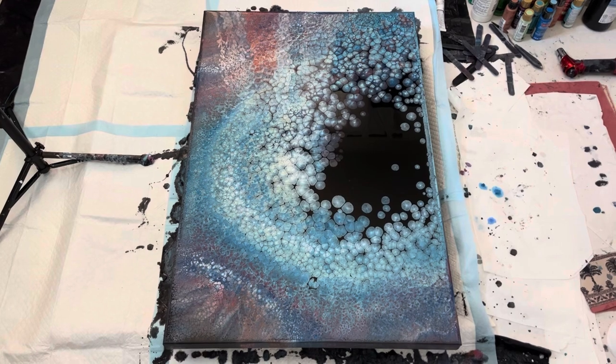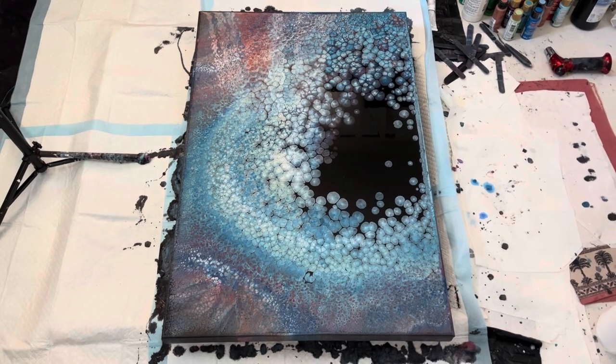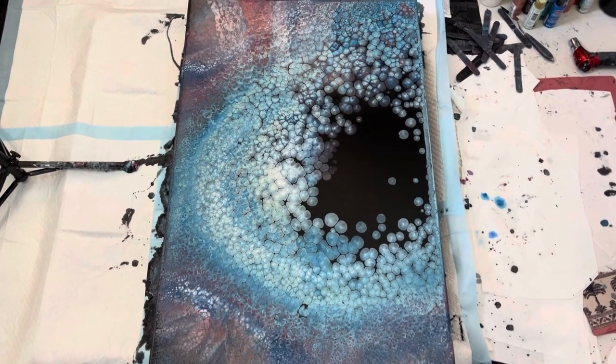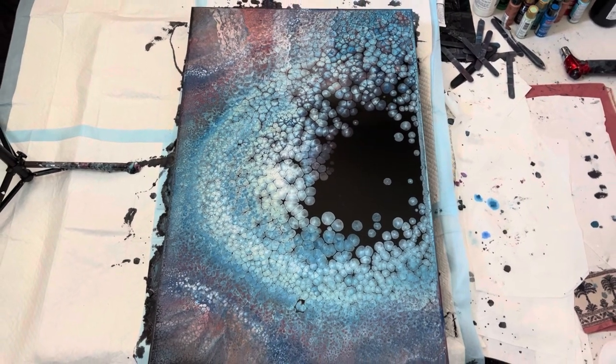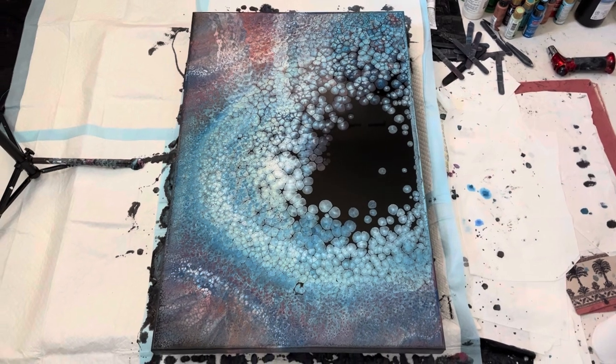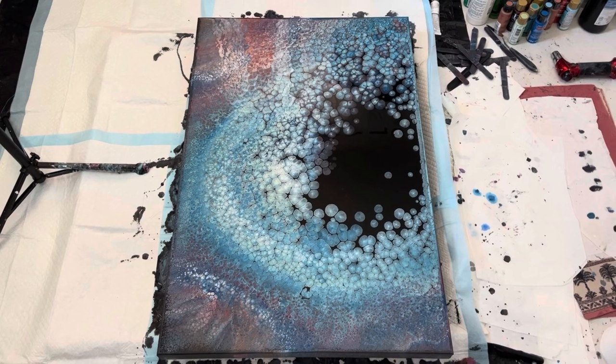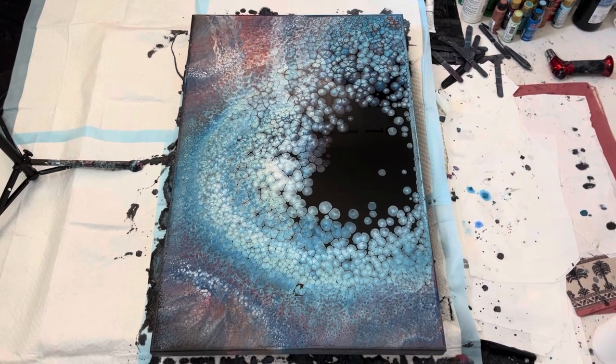Hey friends, it's Dwight. I'm back. I wasn't sure when I walked away how this was going to turn out. I walked in and I was like, oh my God, it's gorgeous. If I do say so myself, I am very pleased — primarily with all the movement. We have a lot down here and around, and there's a glare up here, but you can see this beautiful ring around the negative space.